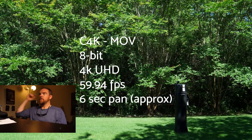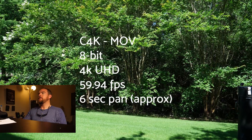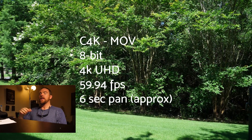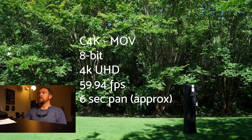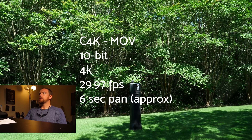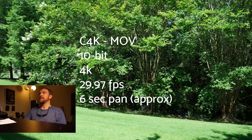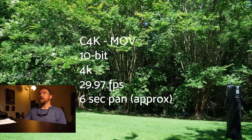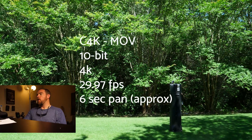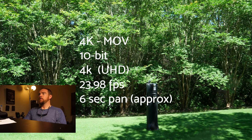So then we go to — this is pretty interesting — Cinema 4K, 8-bit shot at 5994. I've heard other people say this worked out best, but I see it. It's pretty strong. So we go Cinema 4K, MOV, 10-bit 4K, 2997. And it's still there. So it's showing up in all of those modes at those 4K levels.